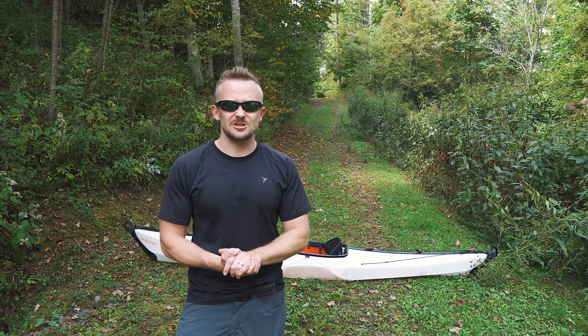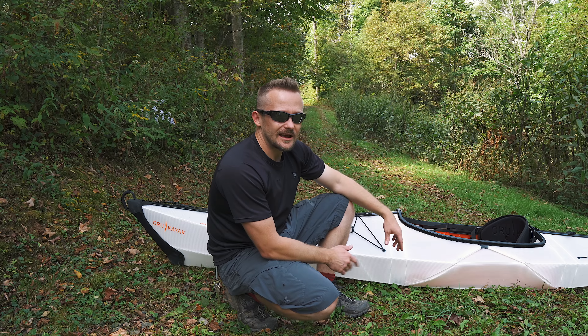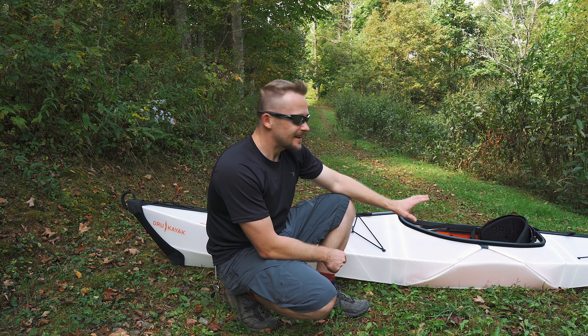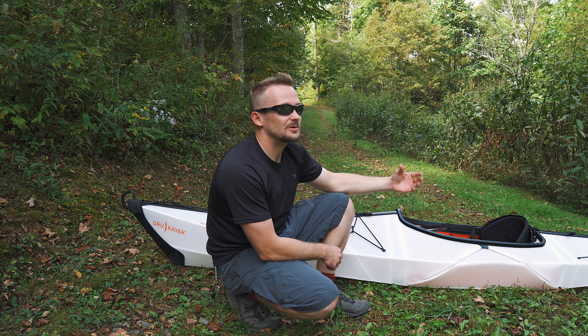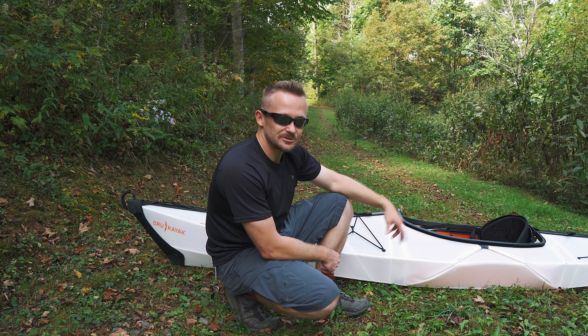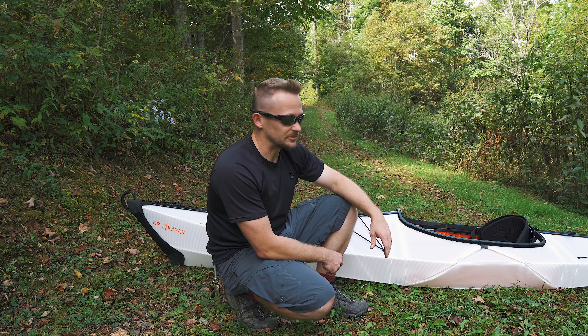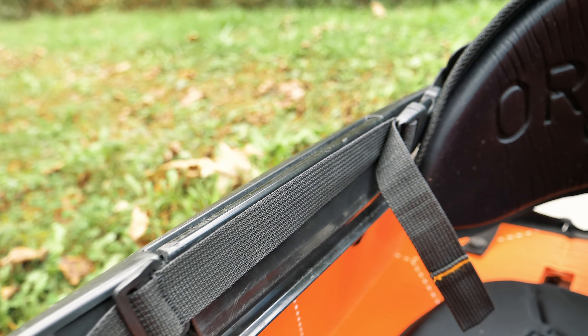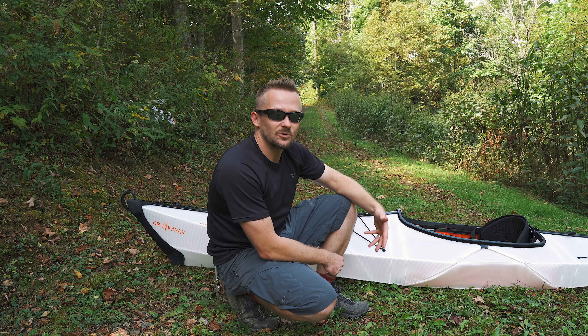When it comes to seating, the padding is the bare minimum. After roughly an hour and a half, my butt and back start getting sore. If you're going out for a long duration, you will need to bring some additional cushion, some pads, maybe a towel or two — that will help a lot. The good thing is everything here is adjustable: you can adjust the back and the footrest on the inside to get the right fit for you.